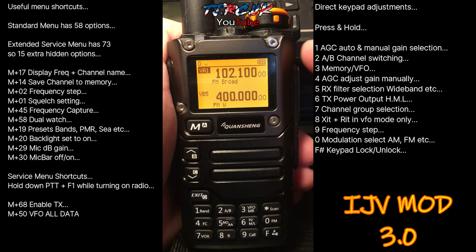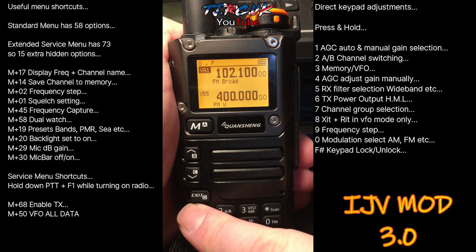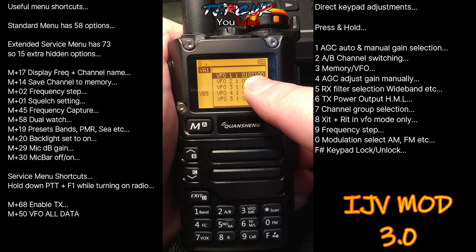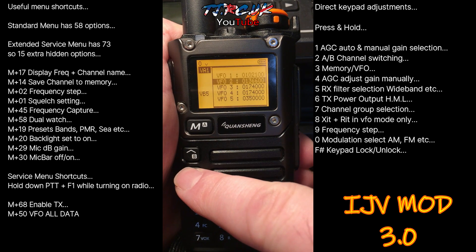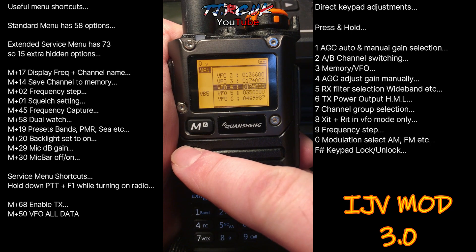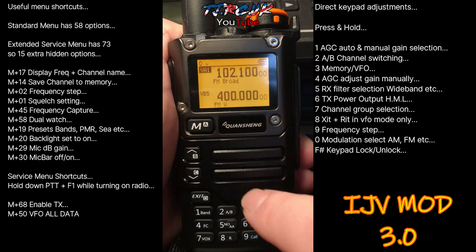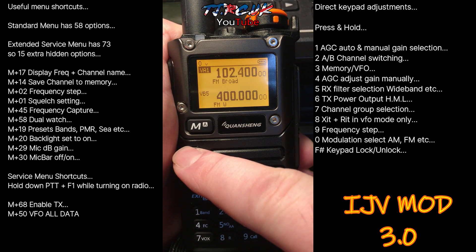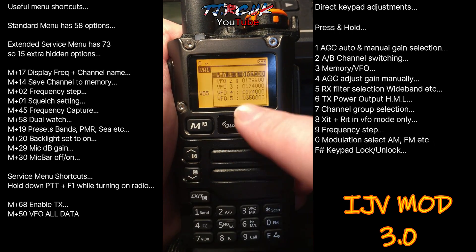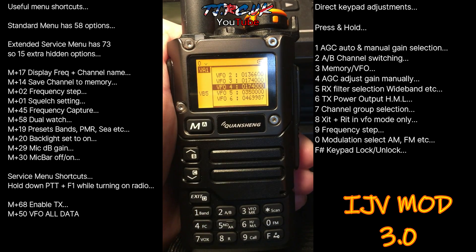If you press PTT now you'll see TX and the red light. So yeah, it's that easy to turn on. This firmware has a feature of VFO memory slots — seven of them to use. You have to be in VFO to use it. Press F1 to see the last VFOs you've looked at. You can move between those — for example, change from 102 to 103. Go back to F1 and it should now show 103, which it does.